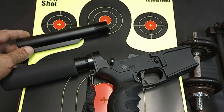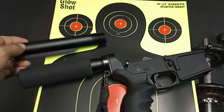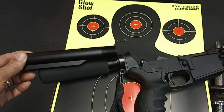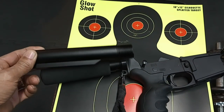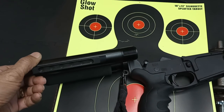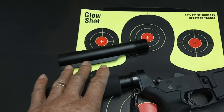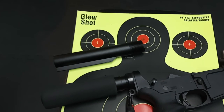If a pistol has a buffer tube that accepts a stock or a stabilizing brace — equipped that way from the manufacturer — it could be interpreted as designed to be fired from the shoulder. The buffer tube is a functioning part of this firearm; the buffer spring and buffer go inside it, and you need it for the operation of the gun. It has an adjustability track for a stock, so it could be interpreted as designed for shoulder fire.